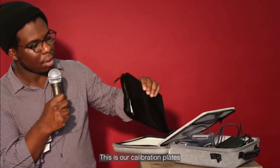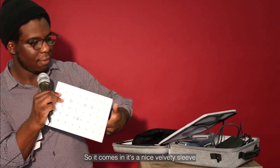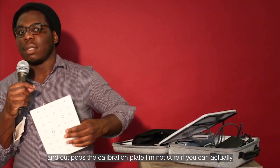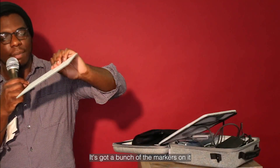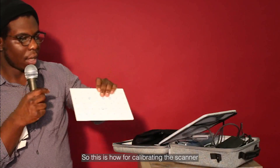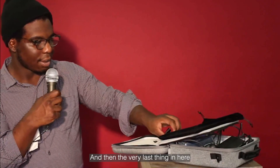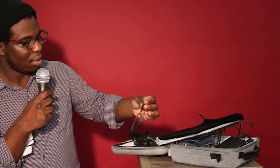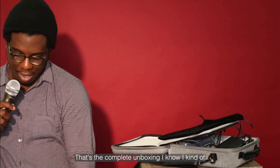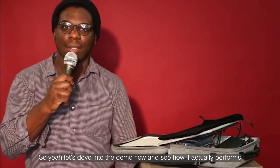There's another zipper here — this is the calibration plate. It comes in this nice velvety sleeve. It's a ceramic plate with a bunch of markers at different sizes, which will help for calibrating the scanner. And the very last thing in here is the strap I knew I'd find eventually — it'll just snap on. That's the complete unboxing. Let's dive into the demo now and see how it actually performs.